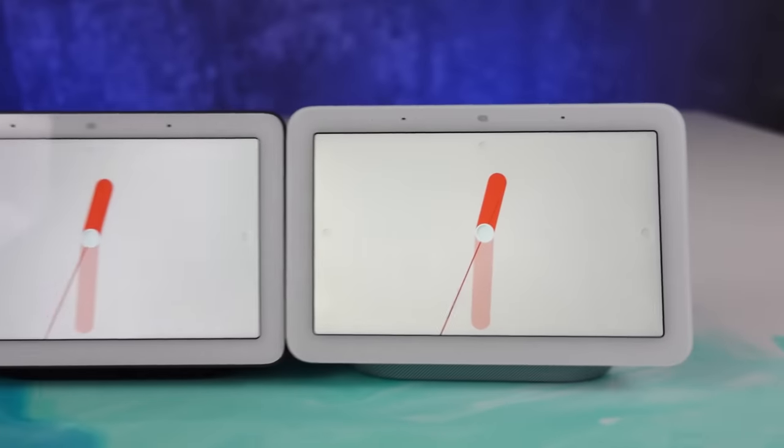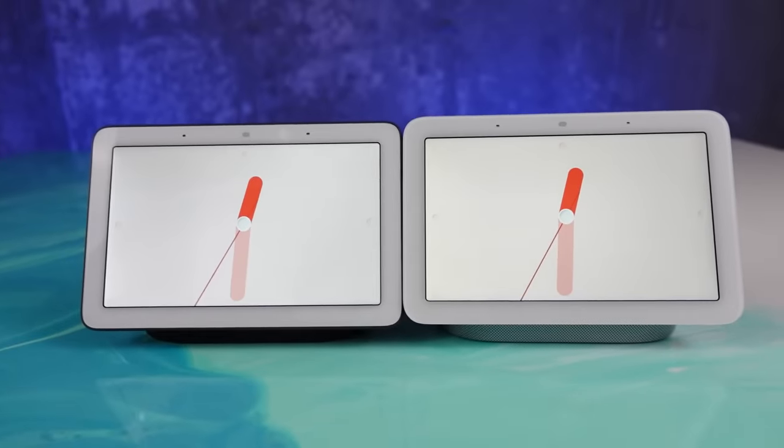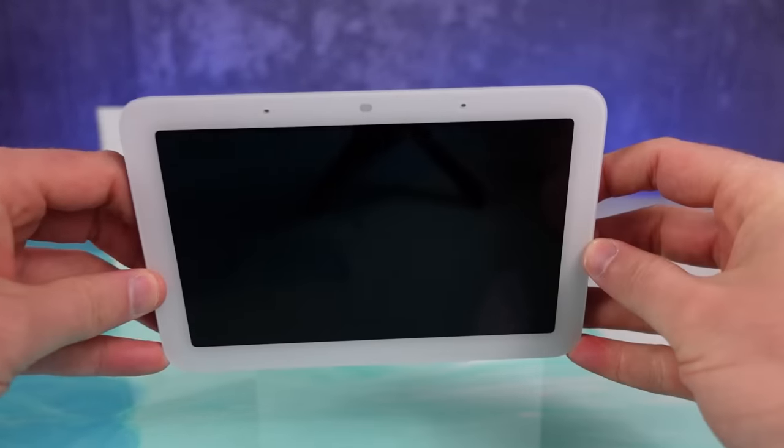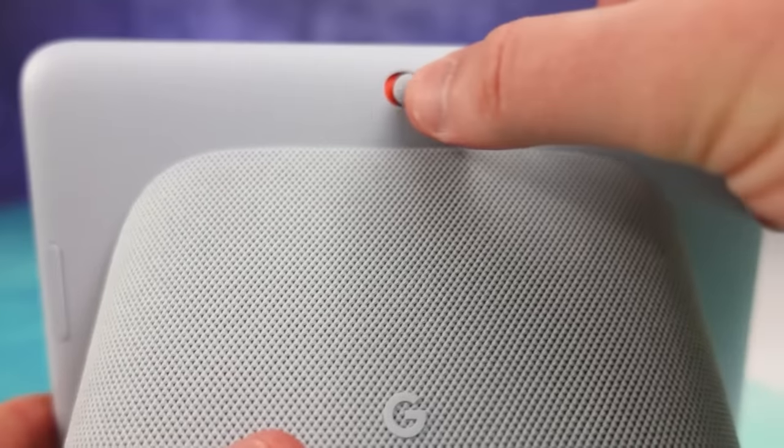Hello Automators, thanks for tuning in today. I'm Brian from Automate Your Life and today I'm going to help you get the new Nest Hub second generation fully set up. We're going to walk through all of the big features you want as well as do a full walkthrough of these nuance settings that you're going to need. So let's get started with the basic setup and get you rolling.